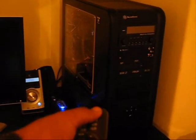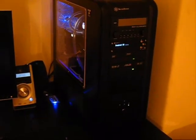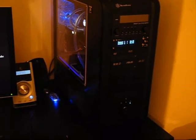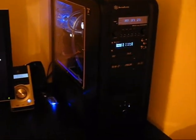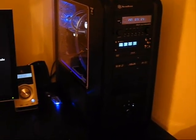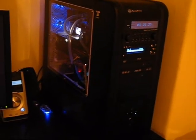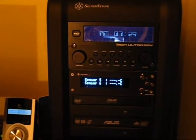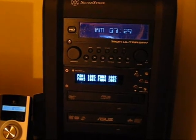Switching on the computer with a remote — this is from UltraBay, a very nice tool too. Here we go. As you can see, the lights are uniform. They are all blue. There's no green and white thing going around messing with your head. I think it's nice. As you can see — voila!